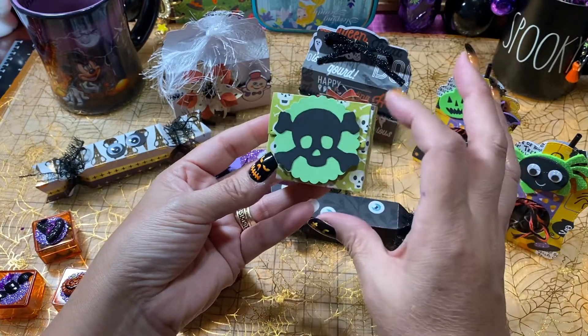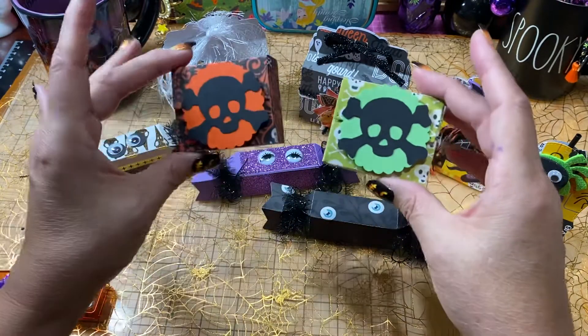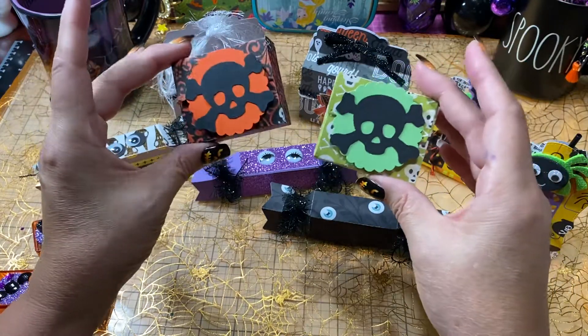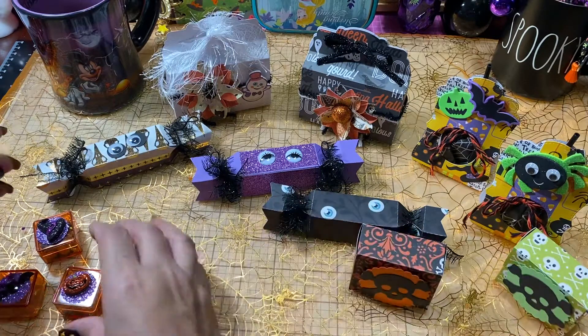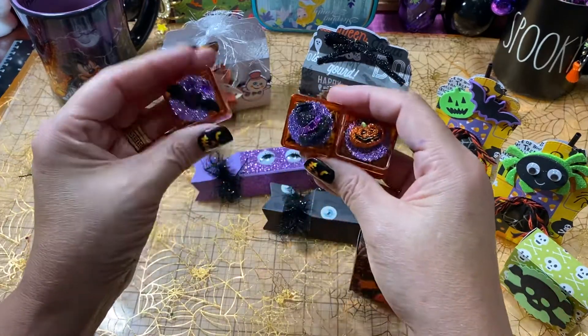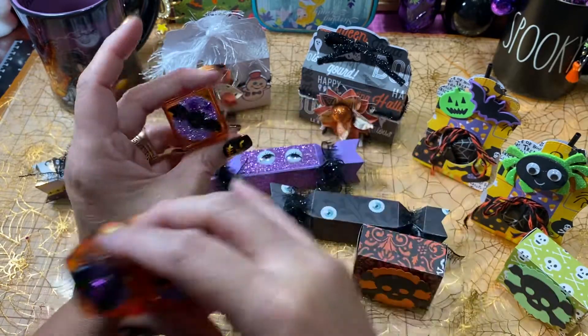I had these little small boxes that I ended up filling with little skeleton pieces, so they're like little skeleton parts. I went ahead and decorated them, and then I have a couple of sequin mix holder things.